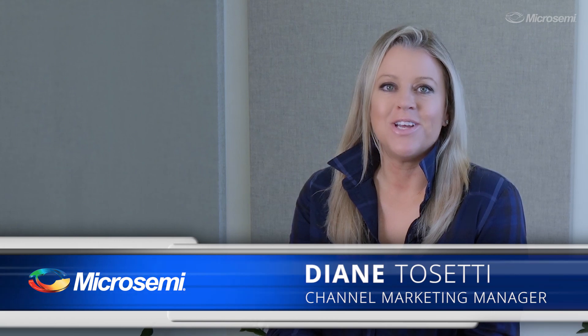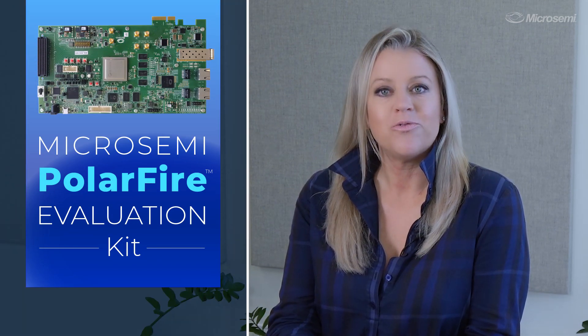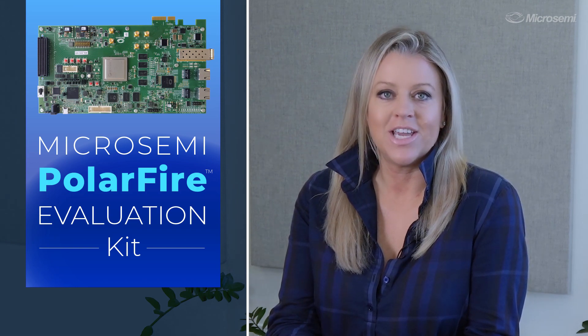Hey guys, it's Diane Tosetti with MicroSemi's Programmable Business Unit. In today's video, I'll be unboxing MicroSemi's own PolarFire FPGA evaluation kit.